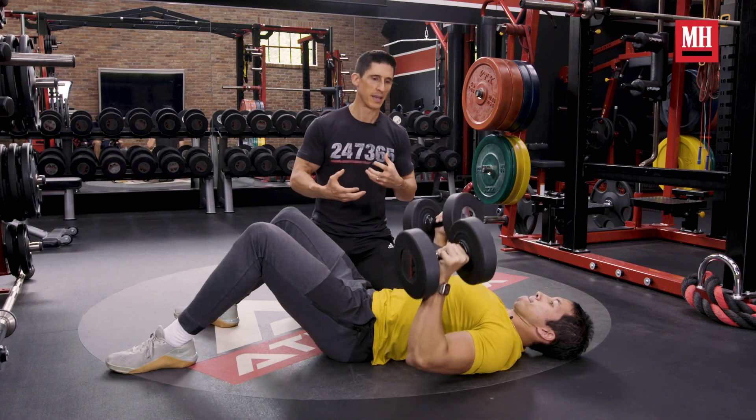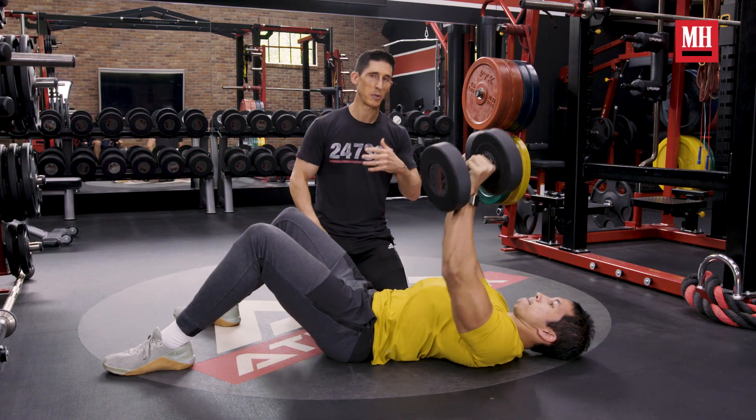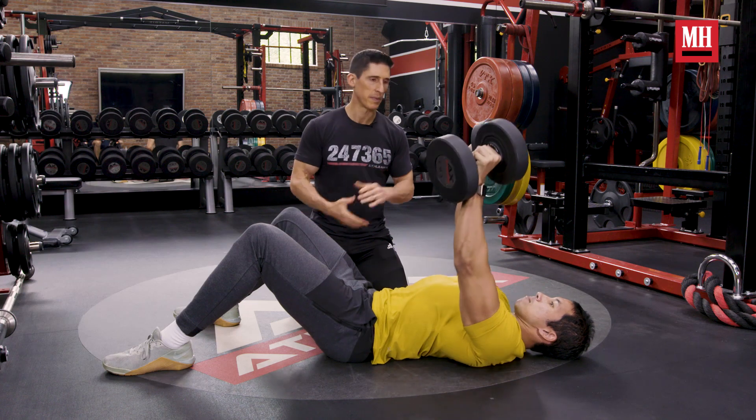Your muscles are designed in a way to allow you to keep going to and through failure, if you allow them to. I'm Ebeneezo Samuel. I'm here with Jeff Cavalier. We're back on Fast Finishers. The last thing you want to do is get to the end of your workout and let things fizzle out. You want to make sure you keep the aggression high. We're going to show you how to do that today for your chest.